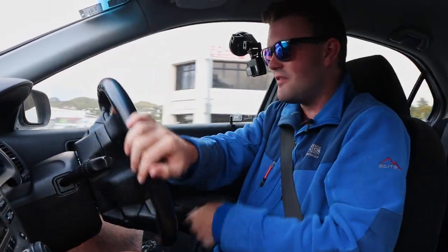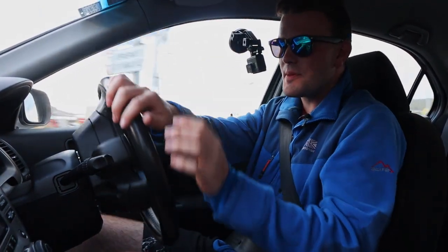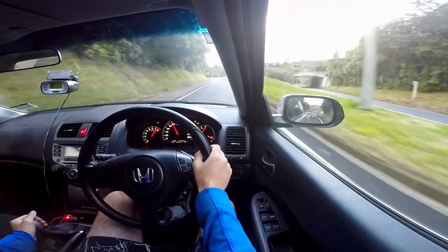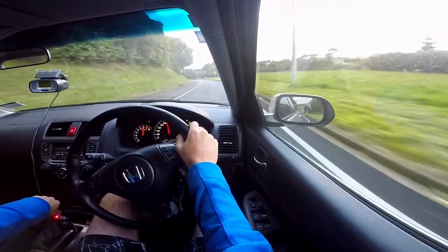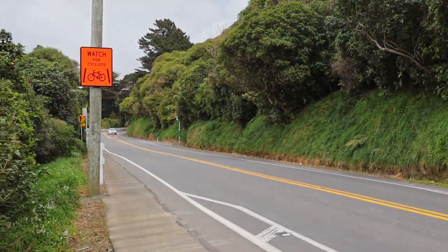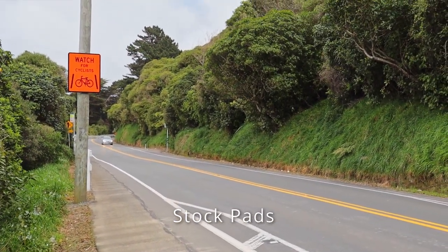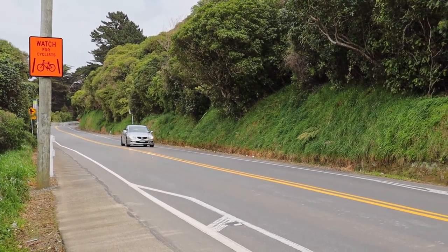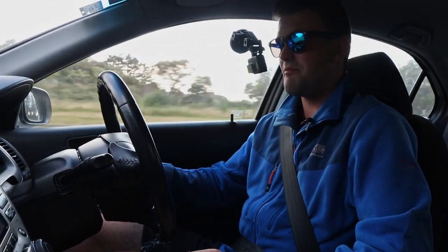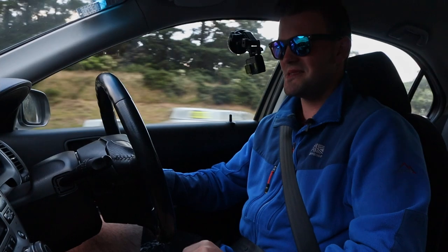I thought it would make for a good video to do the opposite of what I normally do — give it some brakes instead of beans — and see how much better this car stops with the new brake pads. On the stock brake pads I managed to stop in 33.3 metres, which is not half bad.